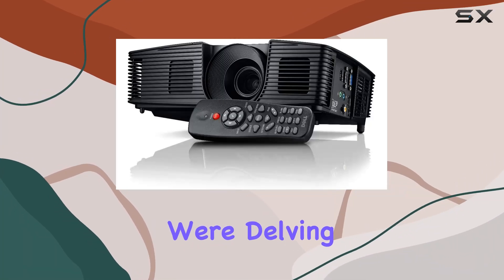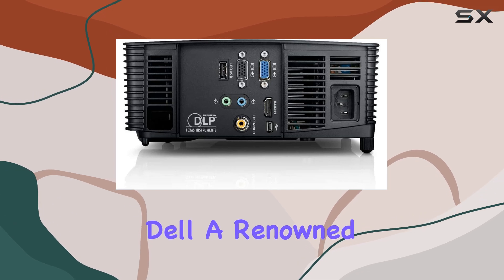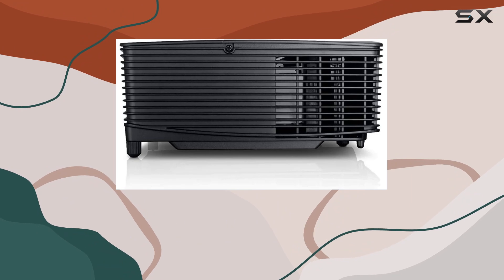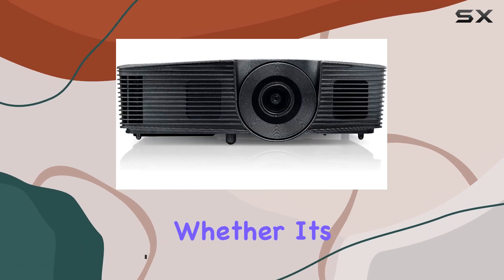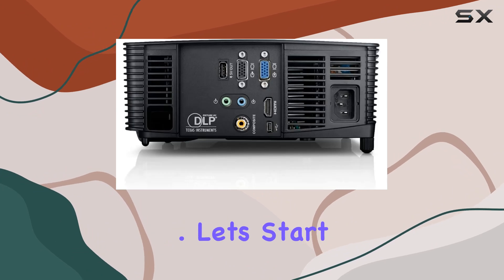Welcome to today's review where we're delving into the Dell P318S 3D Ready DLP Projector. Dell, a renowned name in the tech industry, presents a compact and versatile projection solution with this model. With its portable design and 3D readiness, it promises to elevate your viewing experience whether it's for work presentations, movie nights, or gaming sessions.